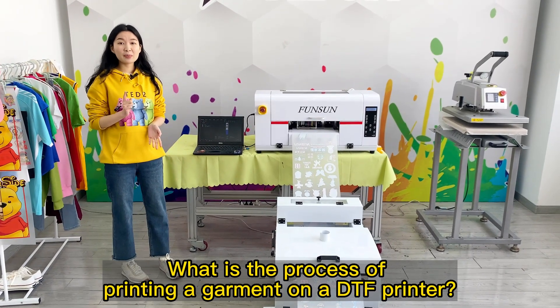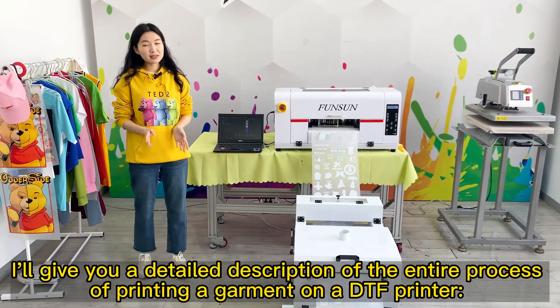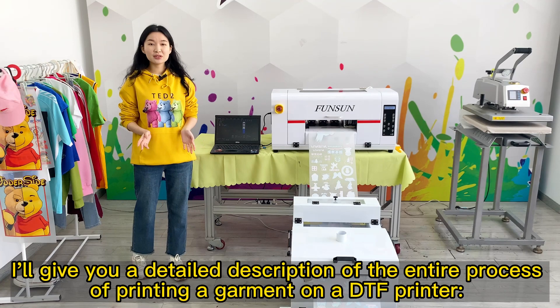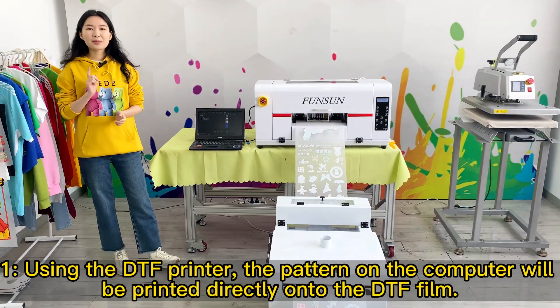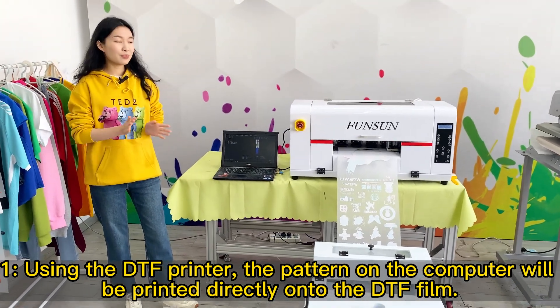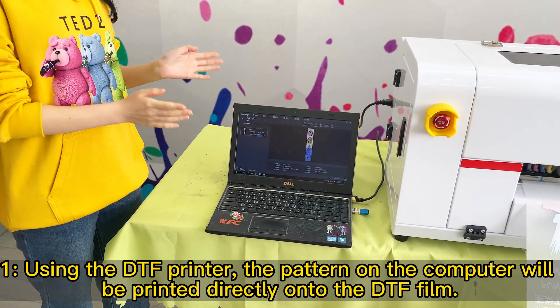What is the process of printing a garment on a DTF printer? I'll give you a detailed description of the entire process. Step 1: Using the DTF printer, the pattern on the computer will be printed directly onto the DTF film.